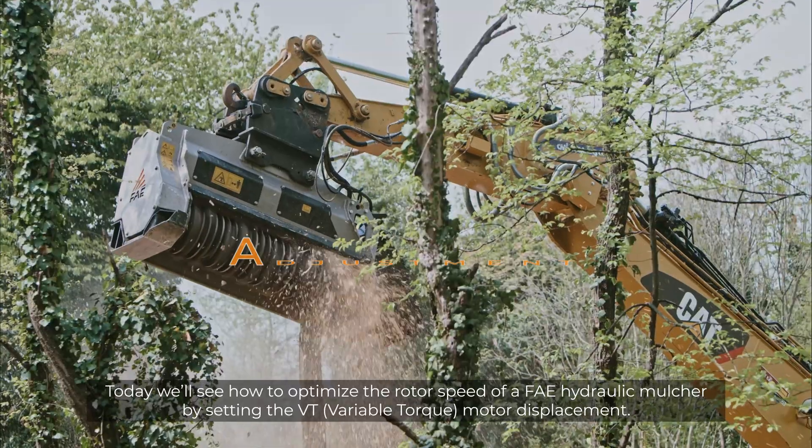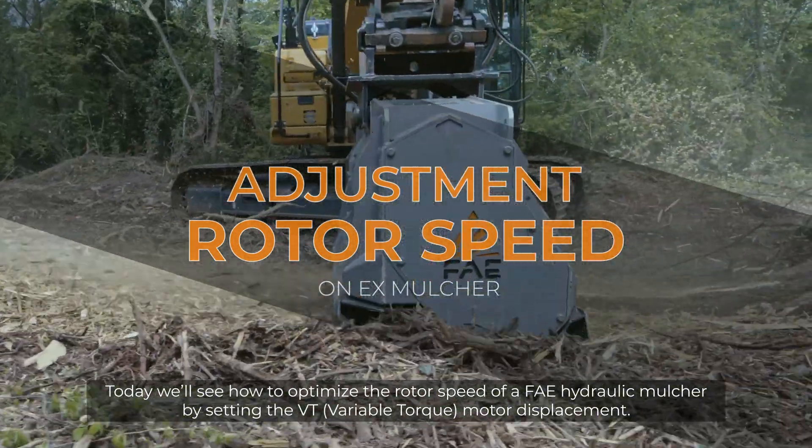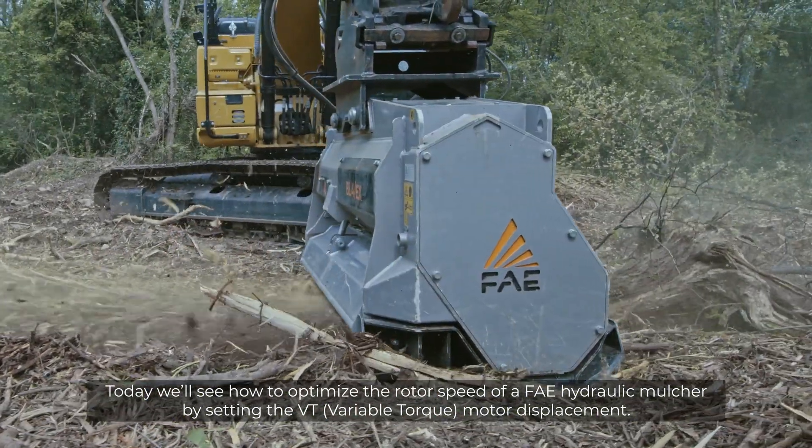Today, we'll see how to optimize the rotor speed of the FAE hydraulic mulcher by setting the VT, or variable torque, motor displacement.